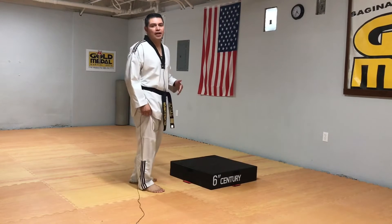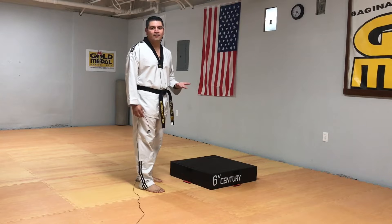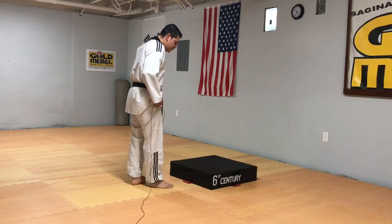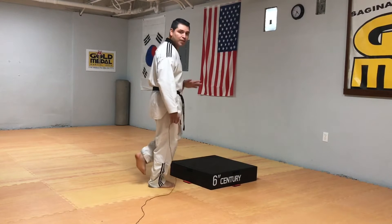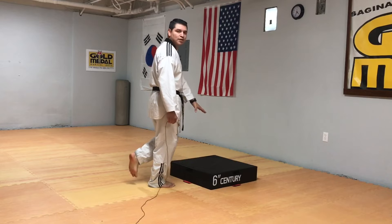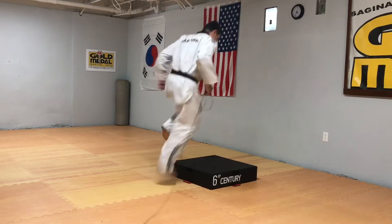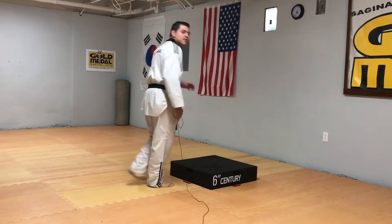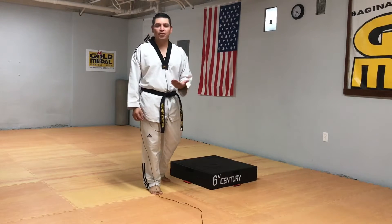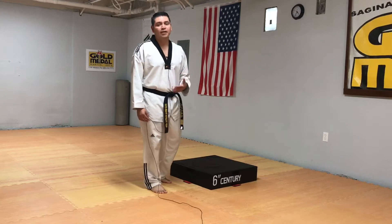Here's the drill: a single leg jump. We use a small box so you can put all your effort into one leg if you're not yet strong with a single leg movement. Start in front of the box, facing toward it, right in the center. Pick one leg up and jump off the standing leg — in my case, the right leg. Land toward the center of the box, soft and controlled. Try not to make too much noise when you land, then jump straight back off, holding that position just for a second.